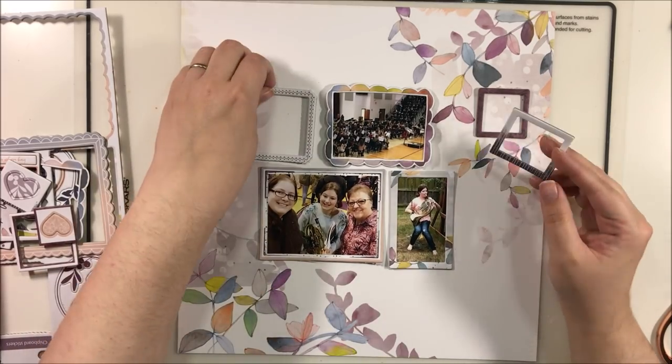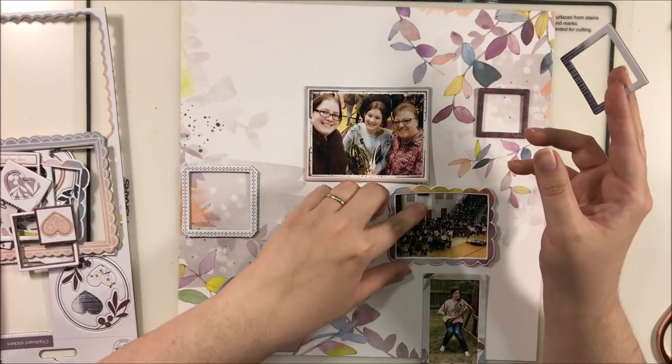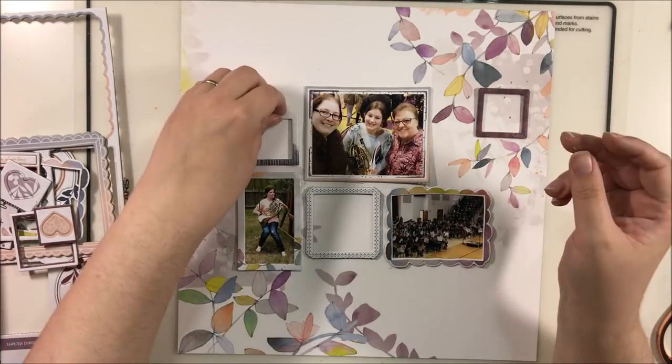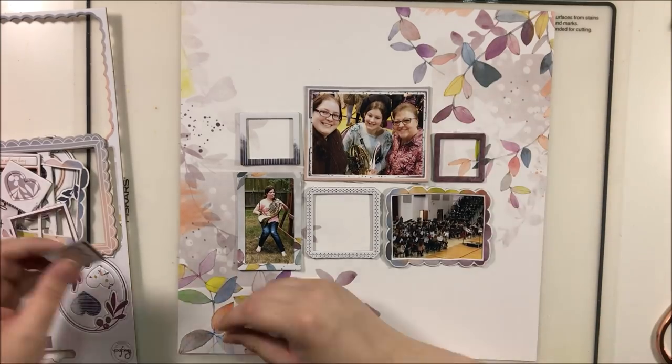I don't worry about chipboard bulk as much as I would with some other items — very tall items that you might put on your layout that stand out a lot and might gouge the page on the other side. I try to avoid those and stick with things that lay fairly flat and are gentle, soft, and not too stiff.